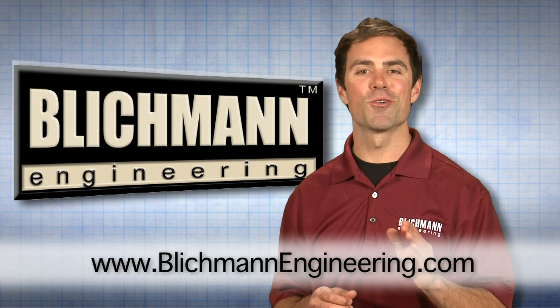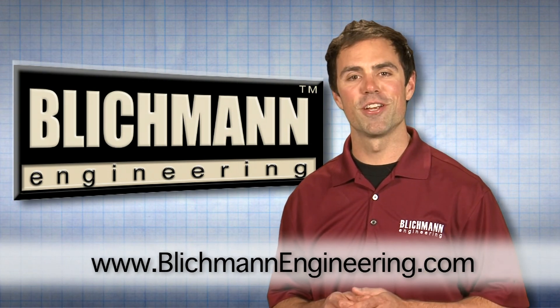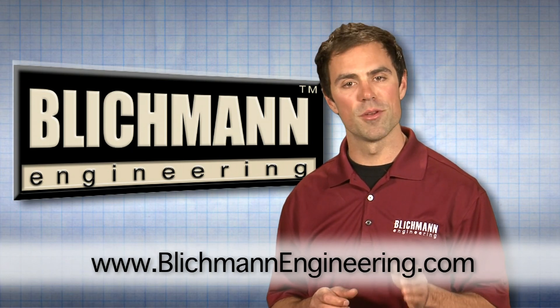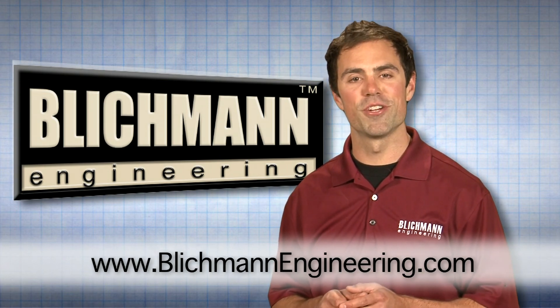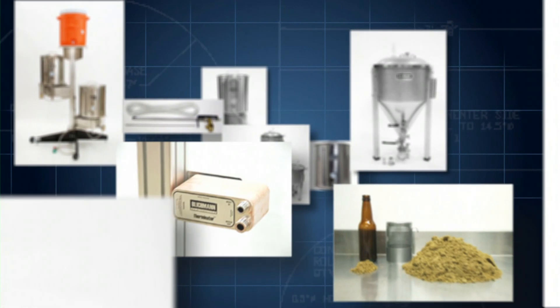If you ever have any questions or comments about any of our great products, contact your Blichmann Engineering retailer, or contact us directly through our webpage, www.blichmannengineering.com. And be sure to stay up to date with all of our exciting new releases. Have a great brew day!